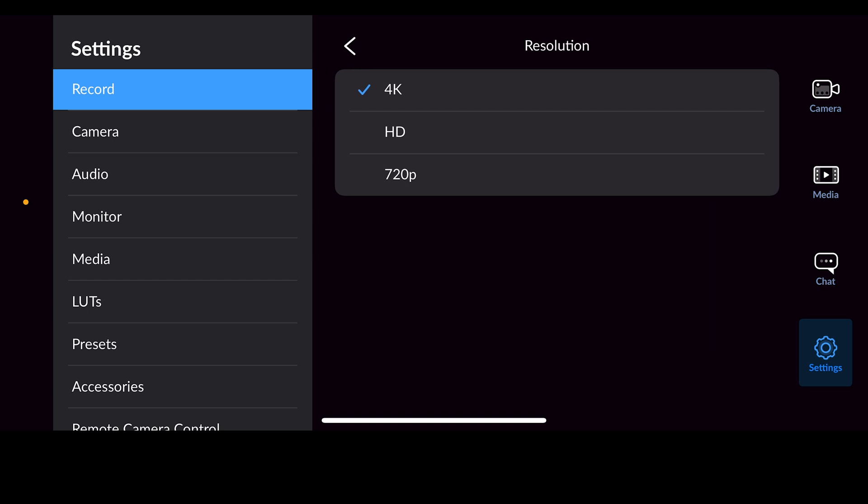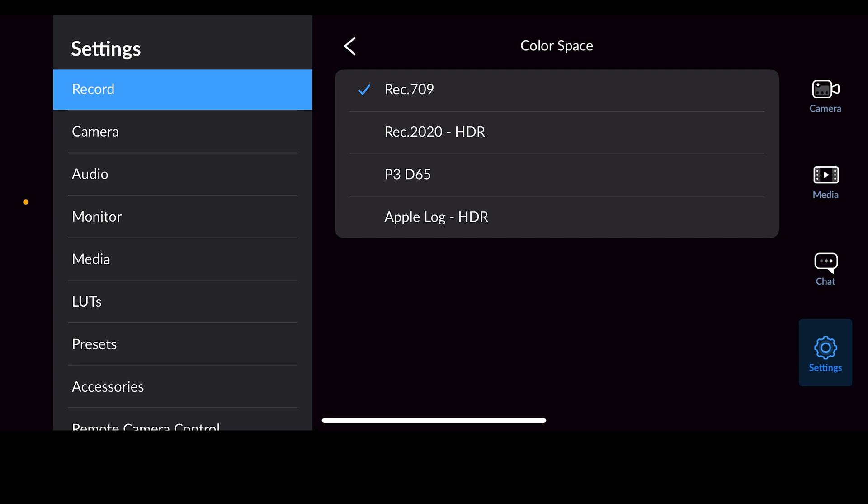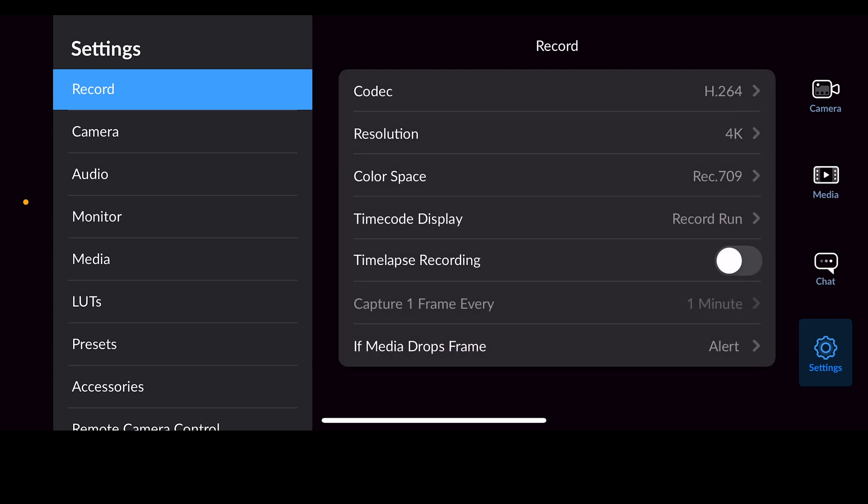The next thing is your resolution — you can put this on whatever you want to record. I recommend you shoot in 4K because that will give you more options when you're actually editing. The next thing is your color space — leave that on Rec. 709. Some of yours will say Rec. 2020 HDR, and some will have other options like Apple Log HDR, which is great for professional use, but leave it in Rec. 709 for now.